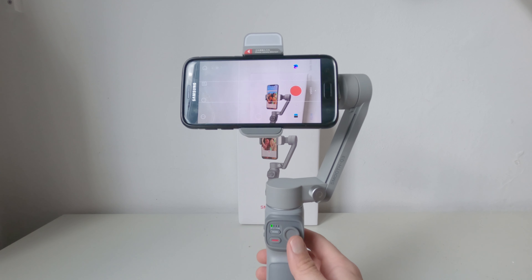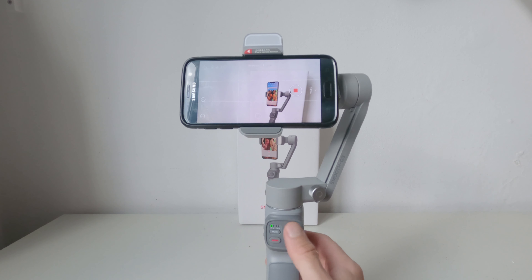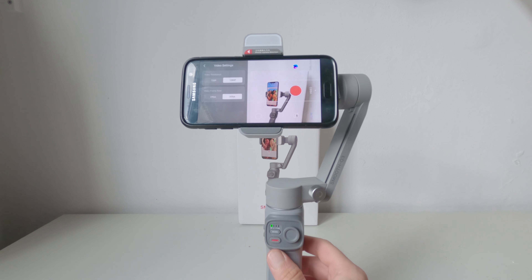Lo stabilizzatore funziona con qualsiasi applicazione sullo smartphone, ma se si utilizza la sua app ZY Cami si riesce a sfruttarlo al massimo, potendo controllare dai tasti fisici tutte le impostazioni del programma. Purtroppo, come spesso accade con le app di fotografia, ci sono dei problemi su alcuni smartphone con la scelta delle risoluzioni.